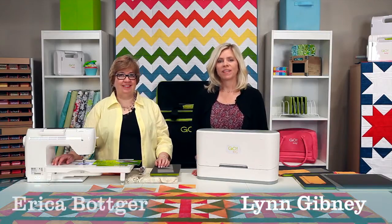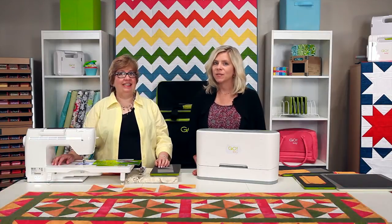Hi, I'm Lynn. And I'm Erica. We're with AccuQuilt and we have some big news to announce.